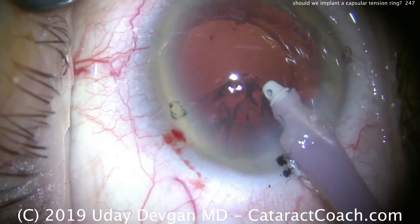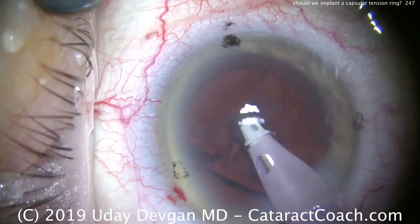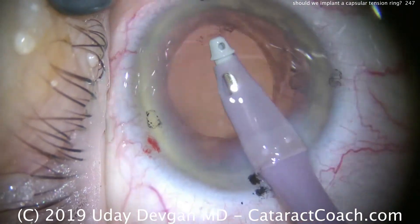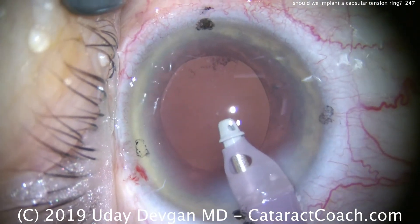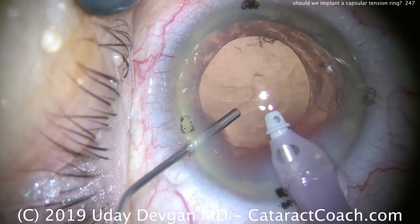Let's fast forward. Here's the end of the case — we're removing the cortex. Watch carefully. Now if we have very bad zonules, as we pull the cortex, the rhexis edge will move. And here, the rhexis edge looks pretty stable; it's still a round rhexis. That looks okay. So we didn't encounter too much difficulty in doing the cortex removal.